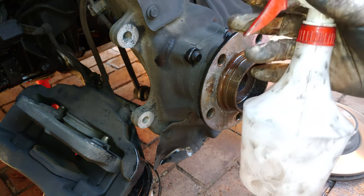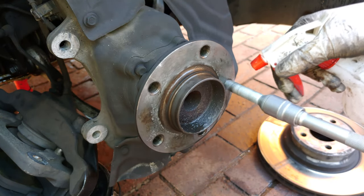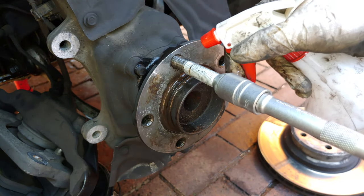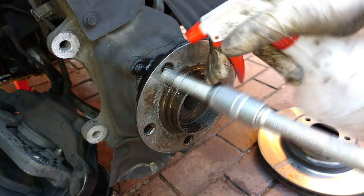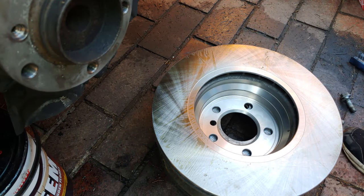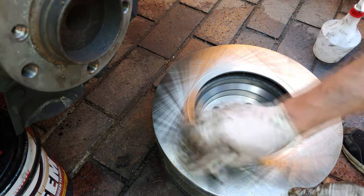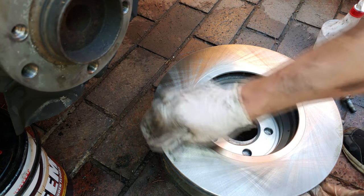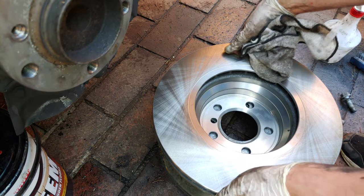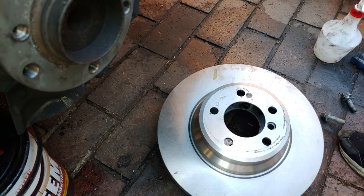This is a good opportunity to clean inside the threads where the wheel bolts go in — I'm using lacquer thinners here. Also clean the wheel bolts themselves; having clean threads makes things easier if you ever have a puncture. The new disc sometimes has a light layer of oil on it, and this one has been in a warehouse a long time with packaging almost glued on, so clean both surfaces with thinners.